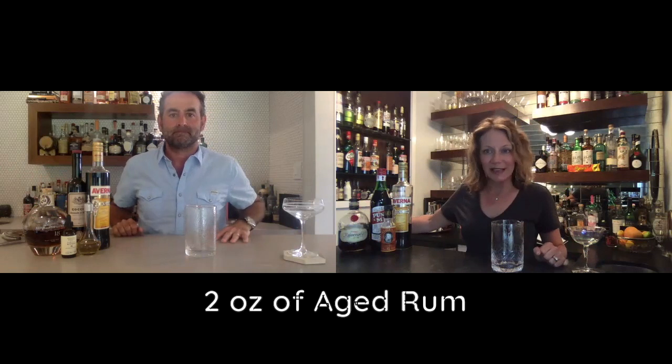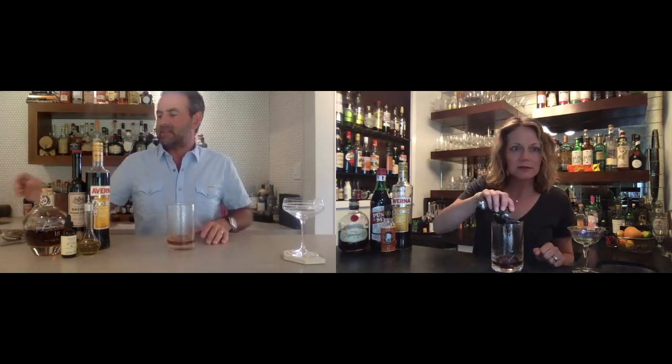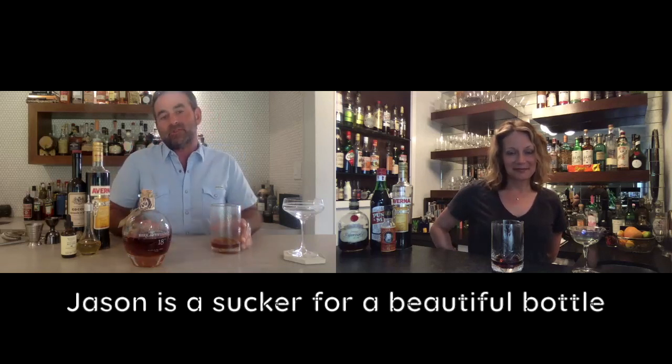We're going to start with two ounces of aged rum. What aged rum are you using? This Kirk and Sweeney — it is delicious. It's a Dominican rum, it's been aged 18 years. Truth be told, I bought this and two or three other versions because they were aged 15 to 18 years and I love this bottle — it's beautiful. That's my way to test them out. No matter how beautiful the bottle is, if I don't like it, I won't buy it again.